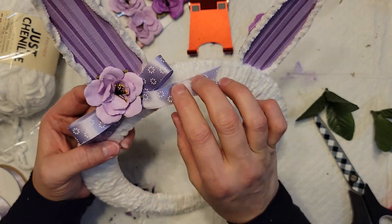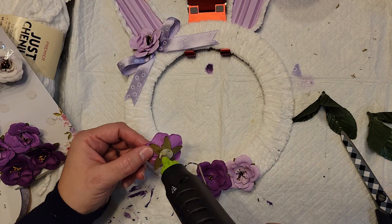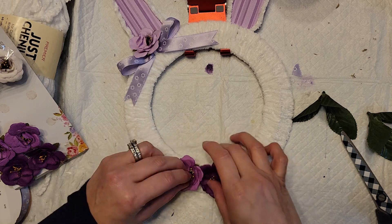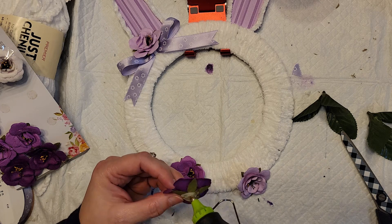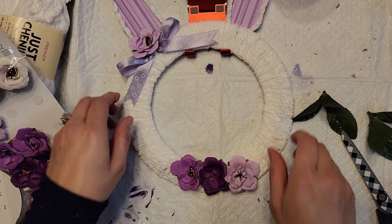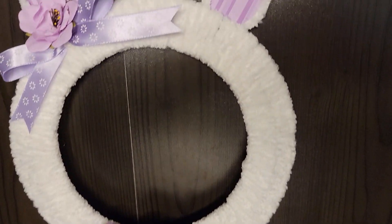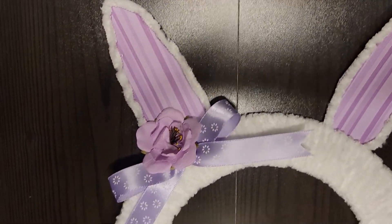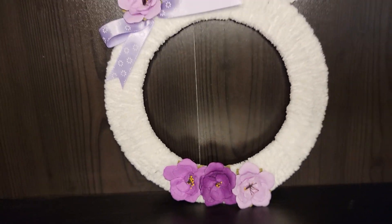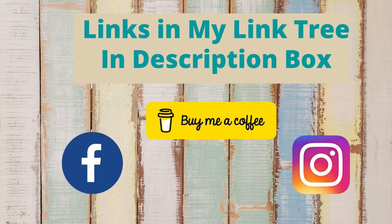I took one flower and stuck it on top, then hot glued three more on the bottom. These are paper flowers from Hobby Lobby — I think 50% off. They look like violets, and they're purple representing February's birthstone. That's all there was for this one and it came out adorable! All these projects were made at my son's house, so my daughter-in-law gets to keep them. She thought this was so cute. Let me know what you think, and follow me on social media — links are in my link tree in the description box.